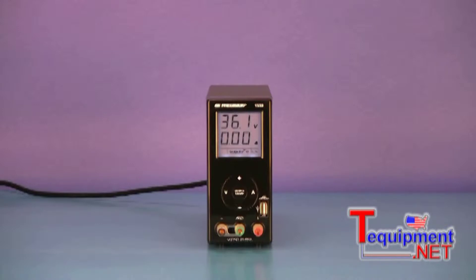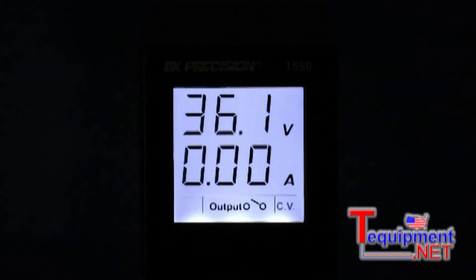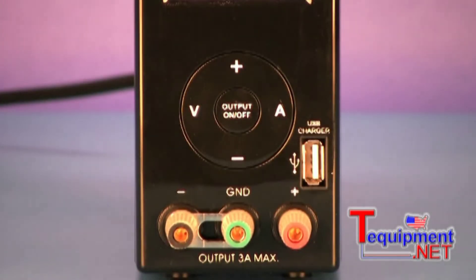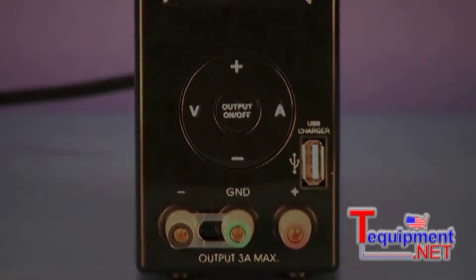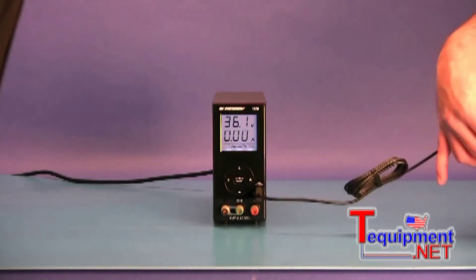Model 1550 Bench Power Supply is a capable, compact, and affordable 36V 3A DC power supply that features a large, bright, easy-to-read display, an output on-off control button, and a unique USB charging output connector which allows you to charge your phone or MP3 player while working at your bench.